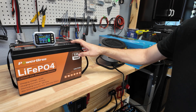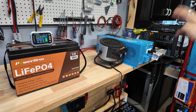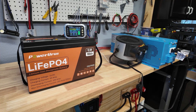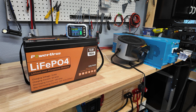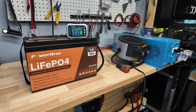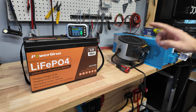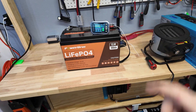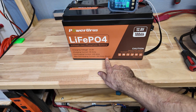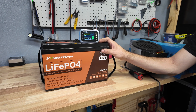Now we're going to test the high current disconnect on the Power Urus battery. The battery's fully recharged and we have a SunGold Power 3000-watt low-frequency inverter providing load with two space heaters. Starting with one heater: 67 amps. Turning to high: 126 amps. Second heater on low: 180 amps. Turning the other heater to high — 250 amps, 260 amps. The beeping is from the voltage dropping to the inverter. We're pulling over 3,300 watts. We had about 280 amps and the battery never shut off, even though the spec says 200 amps max for five seconds.